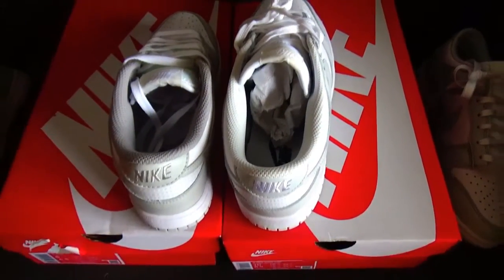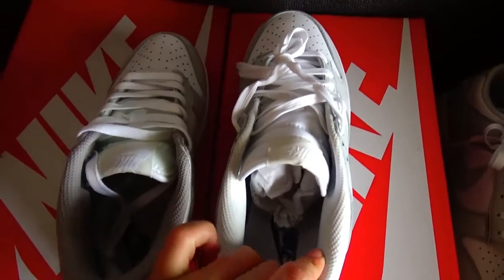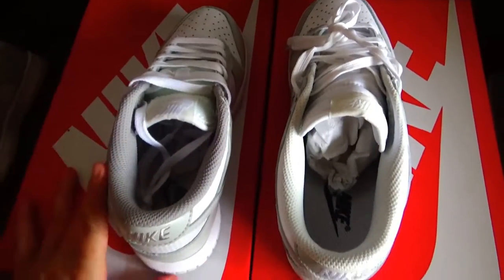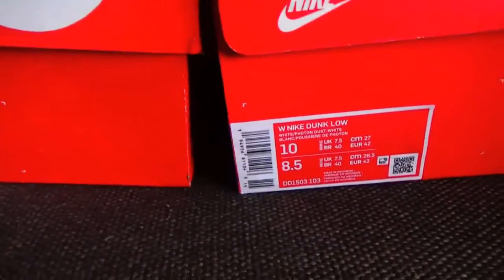Now let me show you from this angle. These big shoes are our version and this small size is another factory long version. You can check the label — the size is different.